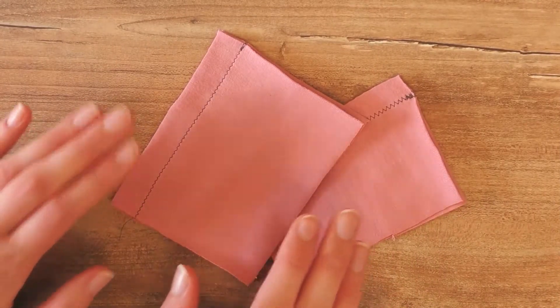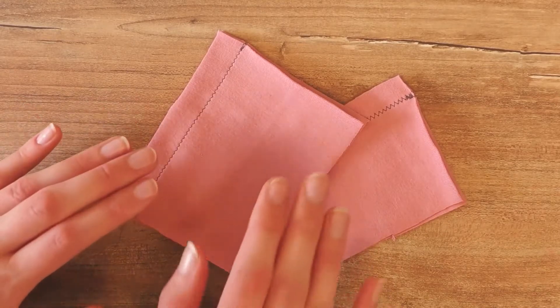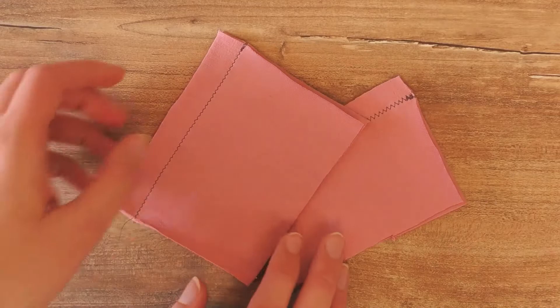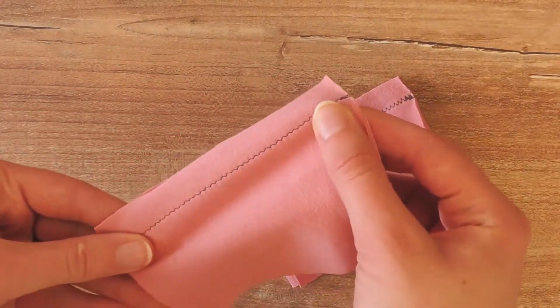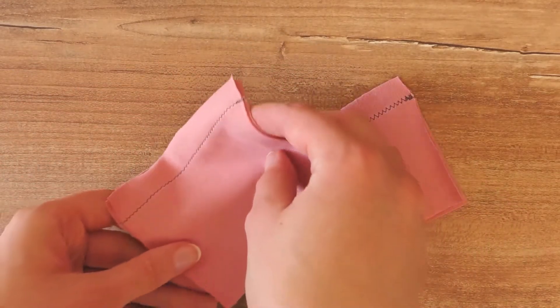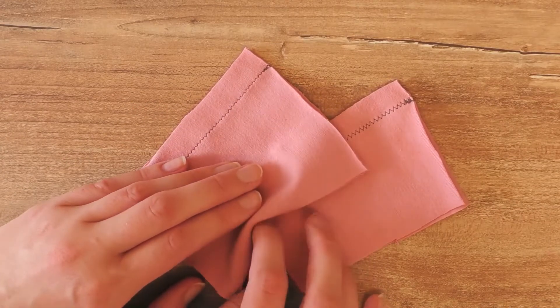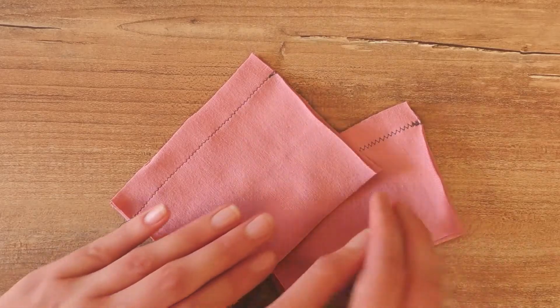A really easy tip that makes a big difference is to not stretch or pull on your fabric as you guide it through the needle. Just push it through without stretching it or pulling on it, because that's when the stitch is going to work best.